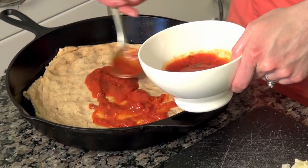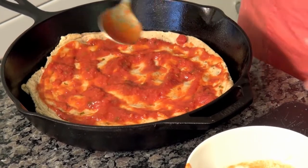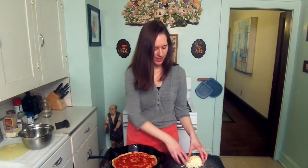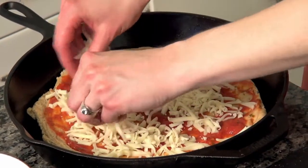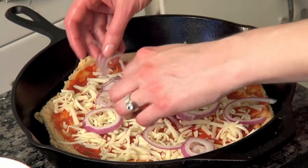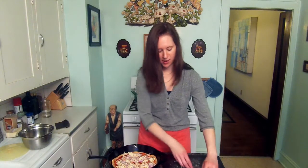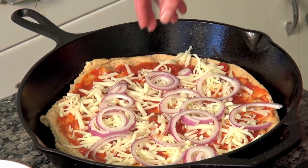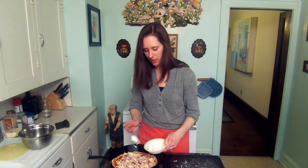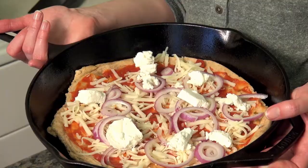Now I'm going to put my toppings on. I'm going to use a little bit of tomato sauce — you can use your favorite marinara. I'm using about three to four tablespoons. Next, some mozzarella cheese. Some onions — using sliced red onion here. I think it looks nice and I really like the flavor of red onions on a pizza. And I'm going to top it off with some goat cheese.